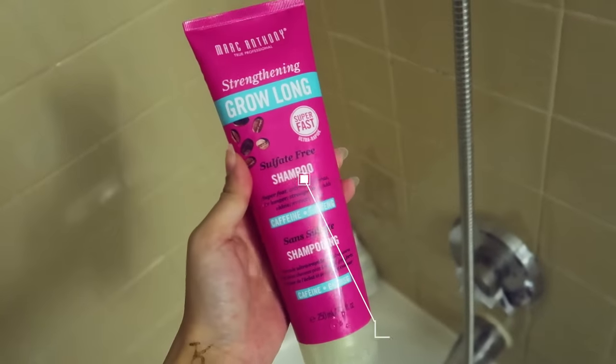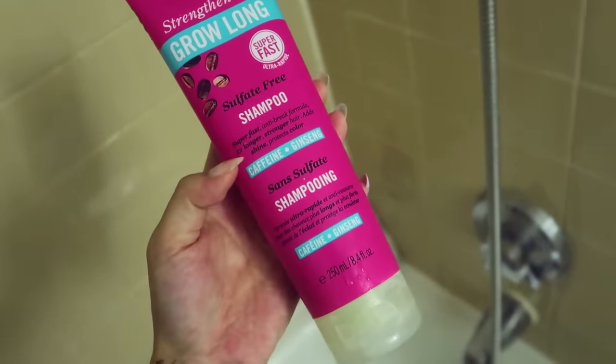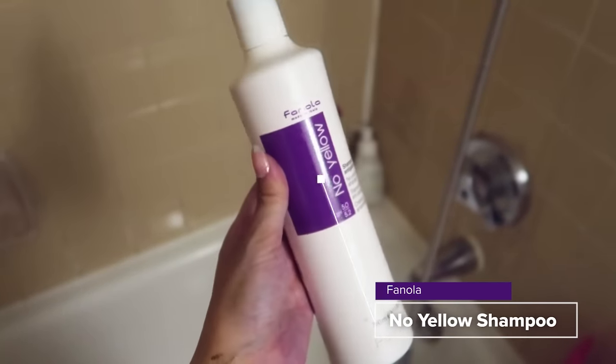I'm gonna go ahead and shampoo my hair so that the conditioners have direct contact with my hair and no products or oils are preventing the color from coating my hair. I'm using the Marc Anthony Strengthening Grow Long sulfate-free shampoo and the Fanola No Yellow purple shampoo as well.